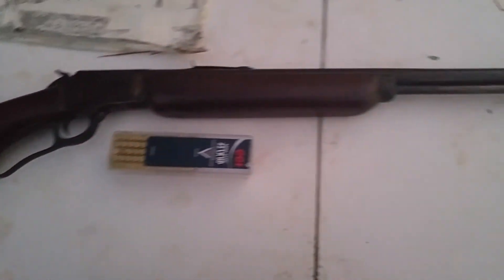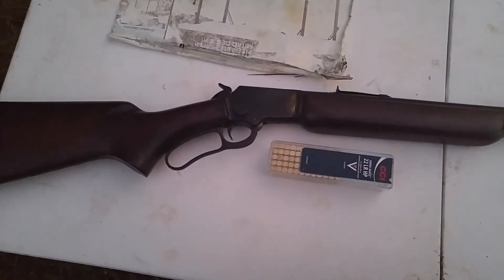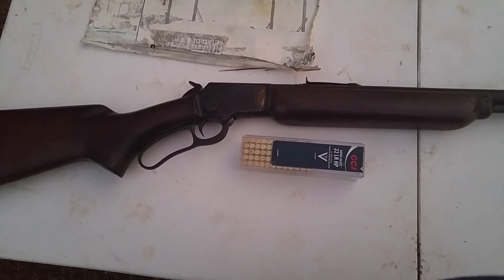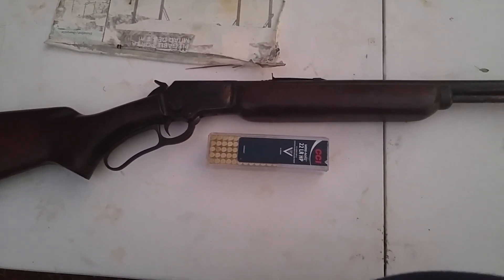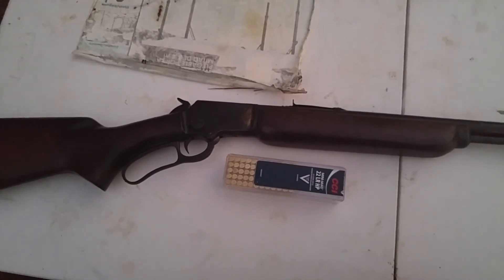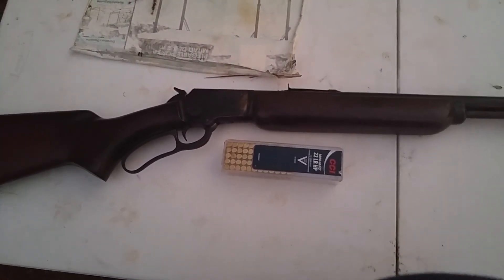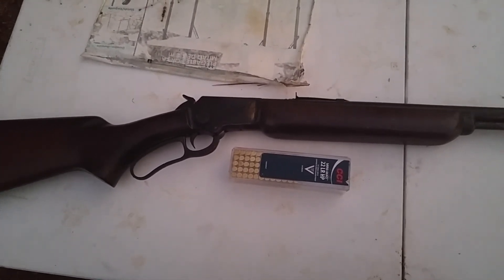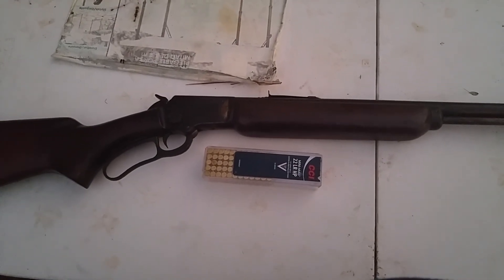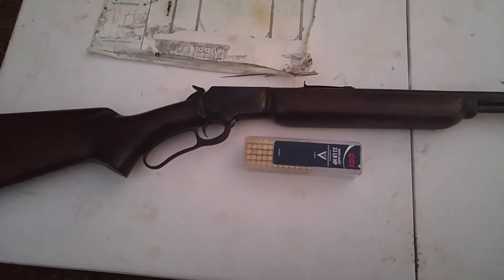Anyway, that's my Marlin Model 39 — a sweet little rifle and a good-shooting, very useful gun, particularly out here in the woods. I hope those of you who have been neglectful of safety will take the points I'm putting in there. If a small child can understand those concepts, an adult should too. Now that you've heard my speech about safety, any discharge is no longer accidental — it's negligence, because you have been informed. I hope y'all take that heed, enjoy your shooting, and maybe teach a young one to shoot.